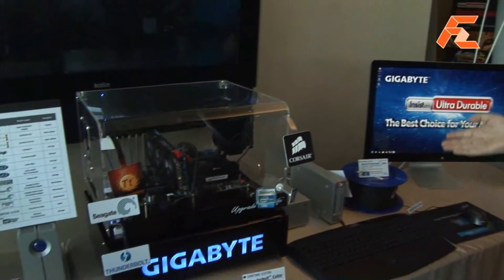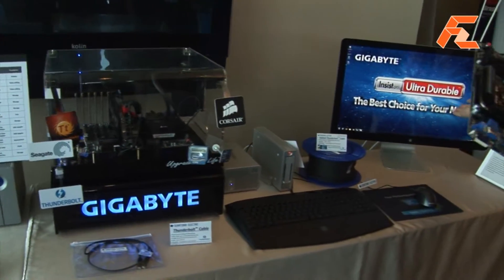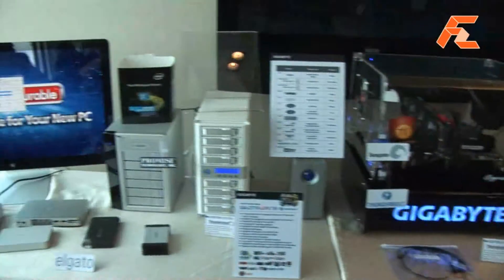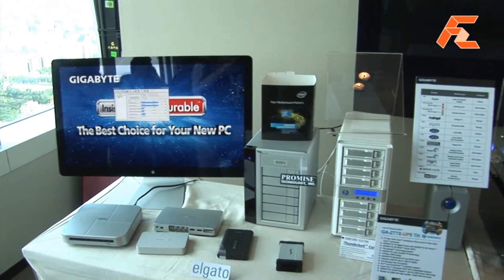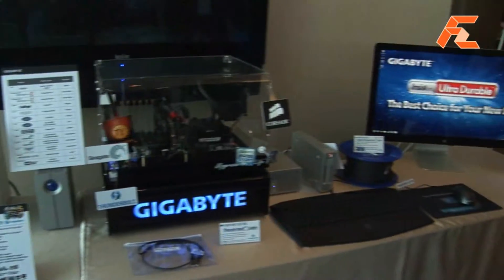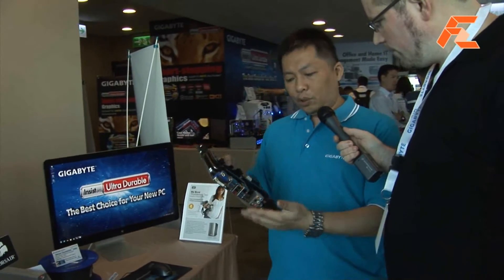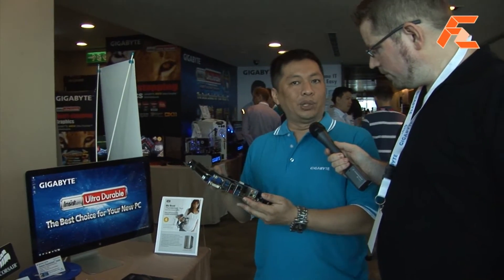All the other Thunderbolt motherboards so far have only had a single port, so this is quite different. The two-port solution is more flexible. For example, you can see in our demo we have one chain with one application and the other chain with a different storage application. Each port of Thunderbolt is able to support six devices plus one monitor, so with a two-port solution you can do up to 12 devices with two monitors. That's the difference.